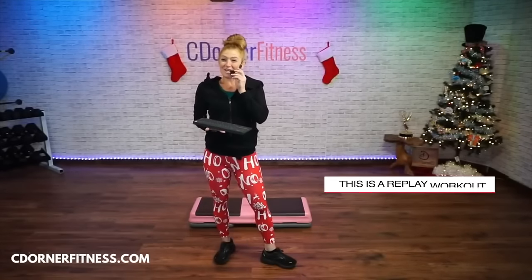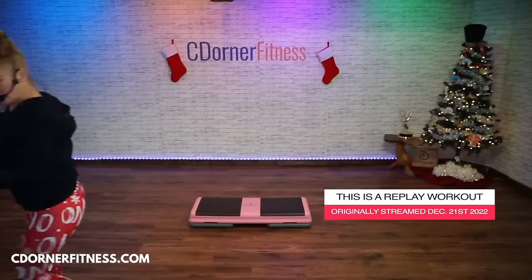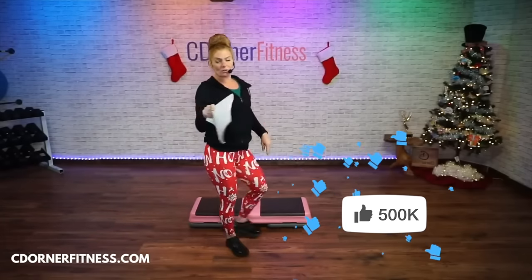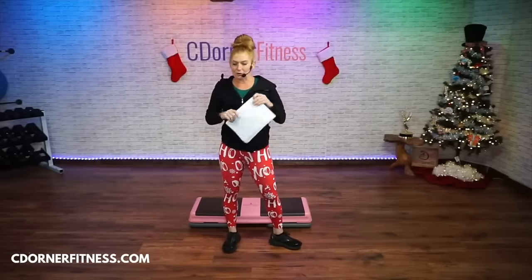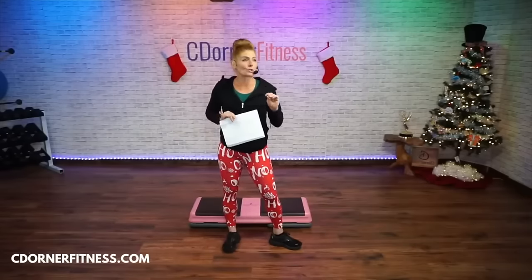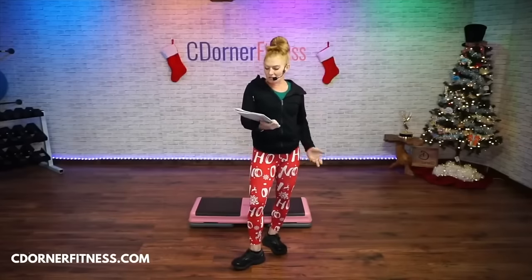Hello everybody, we are doing 30 minutes of intermediate to advanced step at an easy pace of 128 beats per minute. I put links in the description to tutorials for a lot of the moves we're doing in here — full reverse turn, kickball change off the corner, up rock tick tock. Definitely read the descriptions because there's all kinds of information in there, including a link to a stretching after step class. Steppers, you need to be stretching! Also links to other workouts and coupon codes.